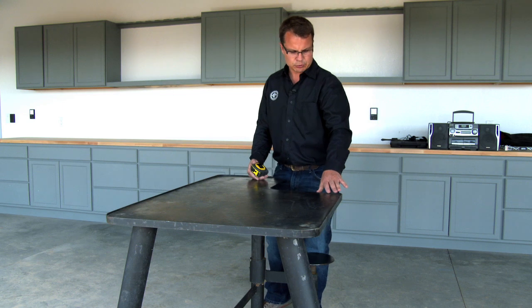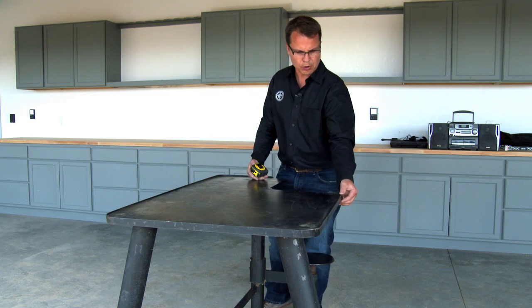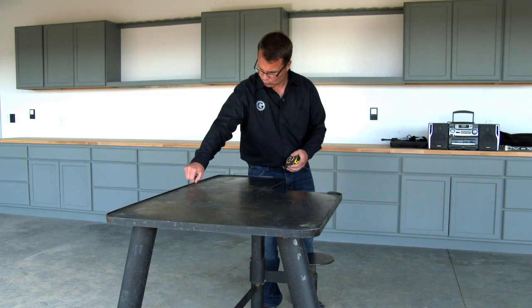Another feature on this bench — we've welded on top of this quarter-inch plate top just a small piece of strap that gives us about a quarter inch of catch. So if you've got shells, casings, shooting glasses, or anything, nothing's going to blow off or roll off. It kind of traps everything there.